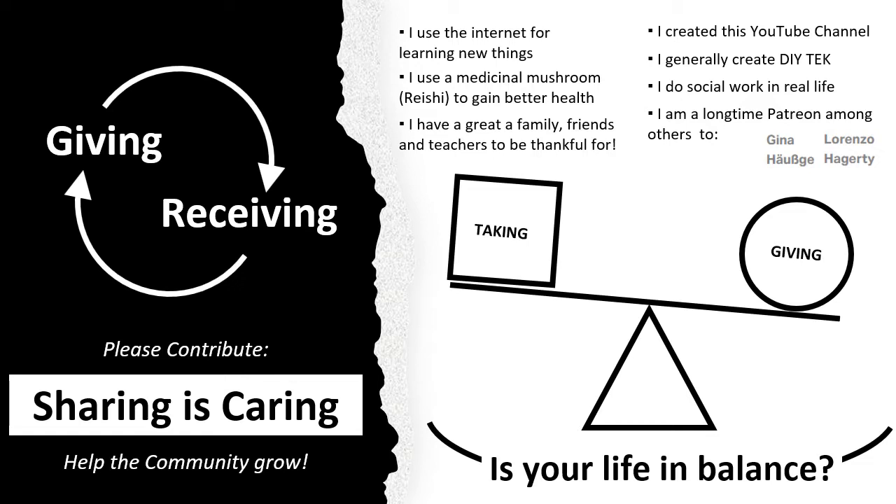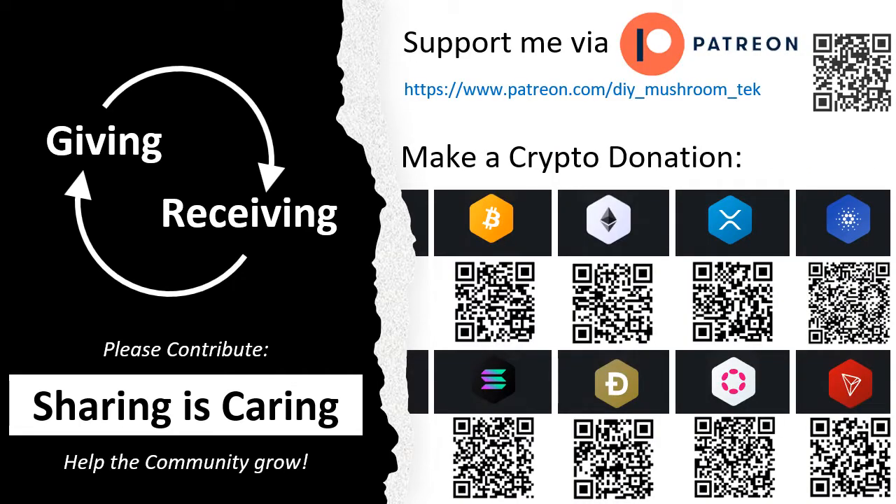Please check for yourself if your life is in balance. If you want, you can support me with a donation — that would be great. You could also support any other good project. Send someone a smile, leave somewhere a nice comment, or just be joyous and spread some love.